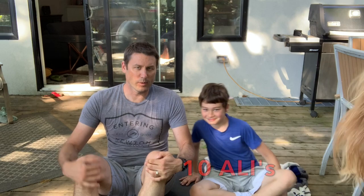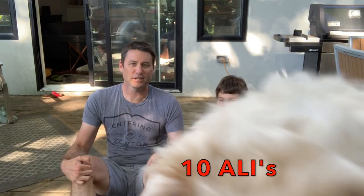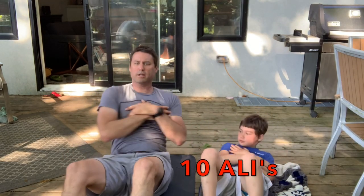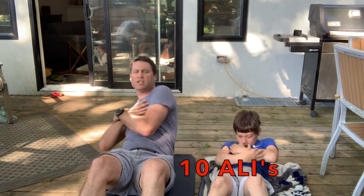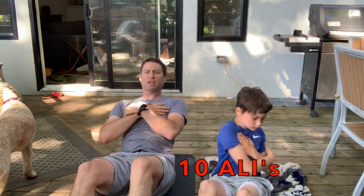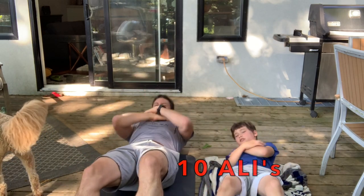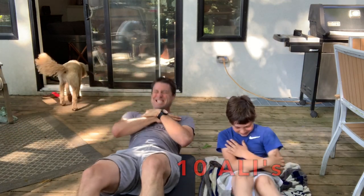Last thing we have is Ali's. Here we go. Ready? We're going to rotate halfway through. All right, here we go. 1, 2, 3, 4, 5, 6, 7, 8. It burns. 9, 10.